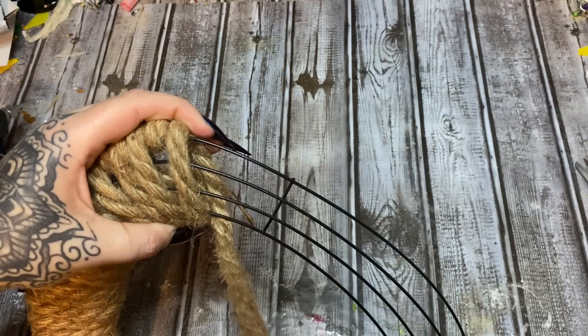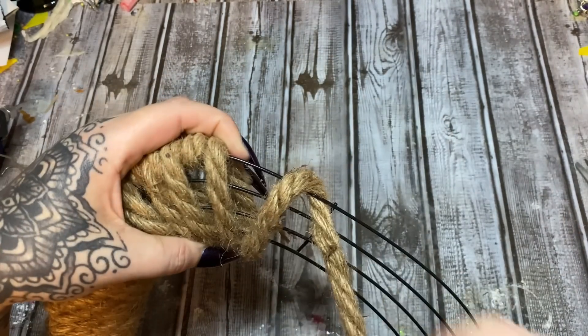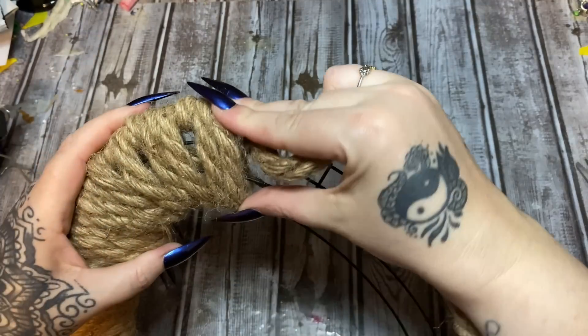I think I want to do it one more time around that outer ring and really squish it together as tightly as possible.